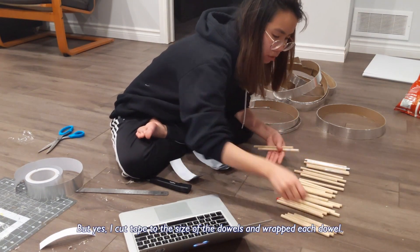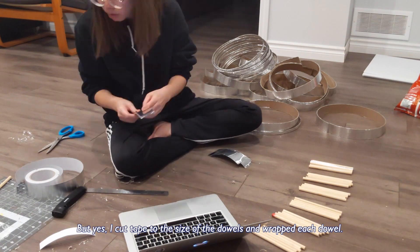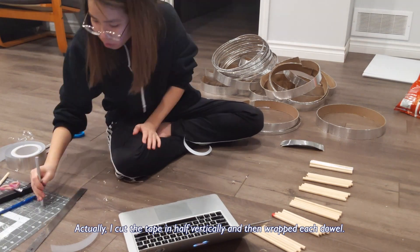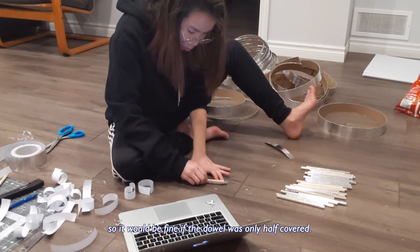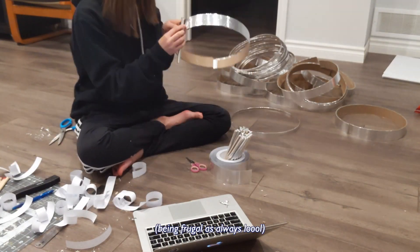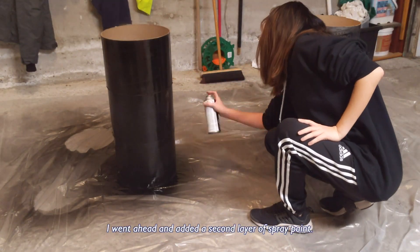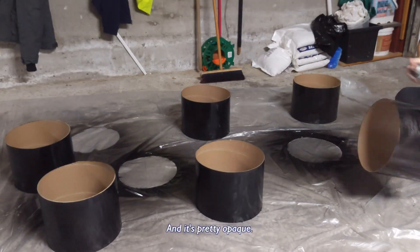I cut the tape to size of the dowels and wrapped each dowel — actually I cut the tape in half vertically and then wrapped each dowel. I knew I was going to be gluing down one side of the drum so it would be fine if the dowel was only half covered. Once the first layer was dry enough I went ahead and added a second layer of spray paint and it's pretty opaque.